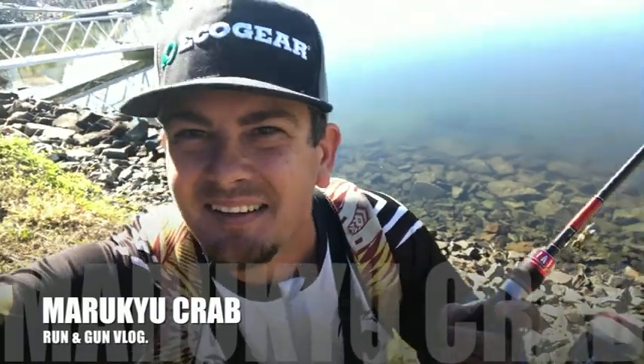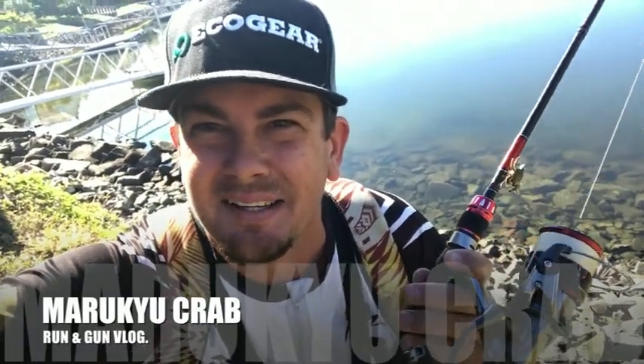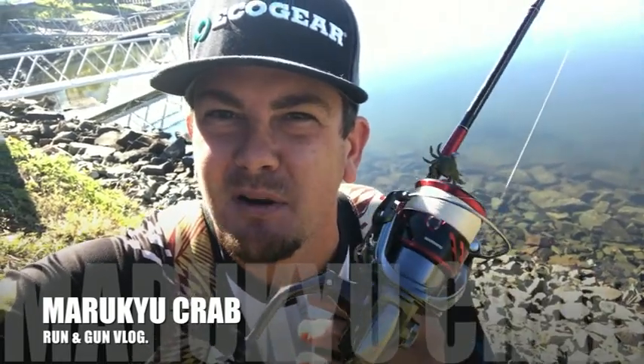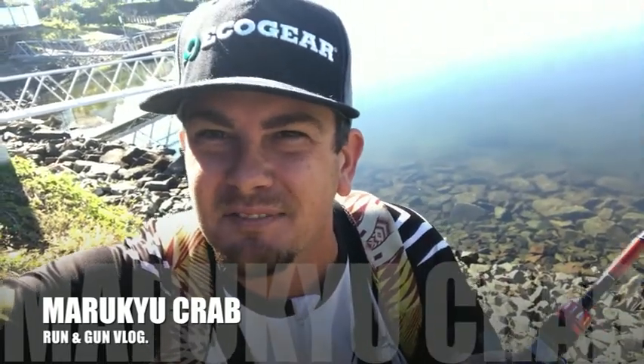G'day, Liam Fitzpatrick here. Today I'm getting a little bit of run and gun, going to fish some rock walls and bridge pylons, and I'm only going to fish the marraku crab. In the past I've done an unweighted video on how to fish these guys. Today I'm just going to fish them weighted mainly because I'm fishing in current — a bit of water movement — so I want to get that crab down. I'm going to sneak into a few of these bridges, and I'll tell you how I do it as we go.